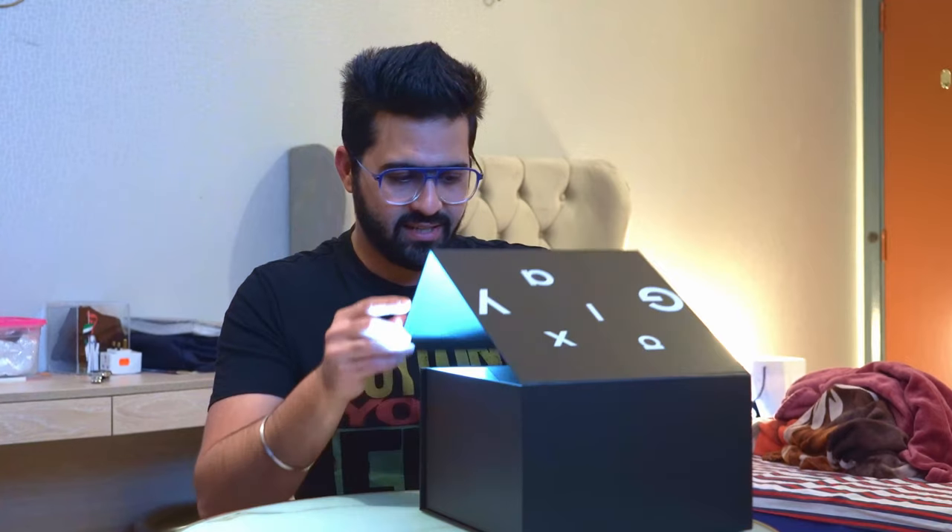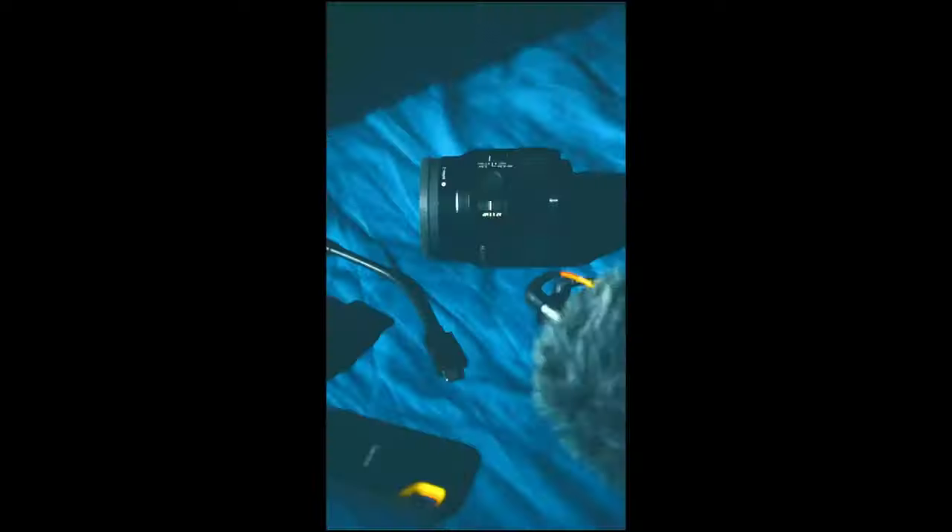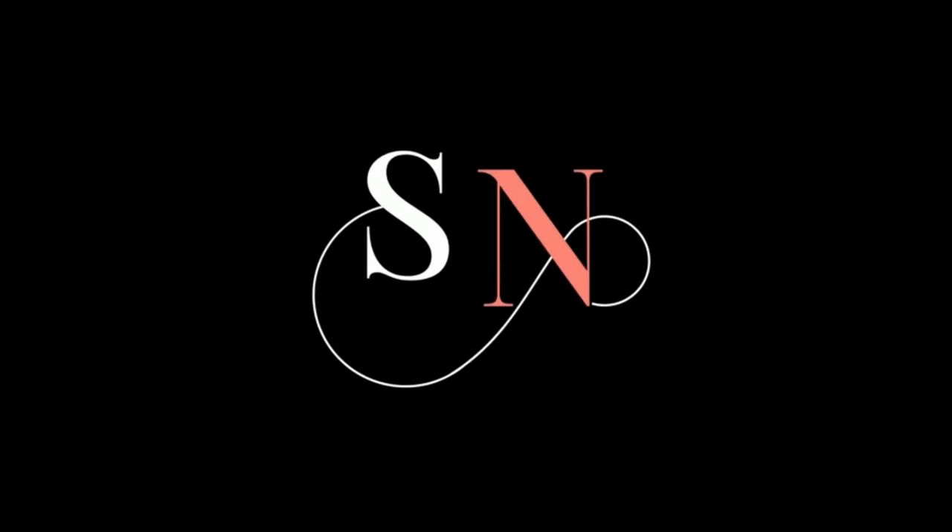I'm pretty excited to open this box and let's just see what's inside — it is pretty shiny. Hey guys, welcome back! Today this is something I've been waiting a pretty long time to get my hands on, and now I have it. The box is really amazing — I know you guys know what's going to be inside, but let's just see how the package has come.